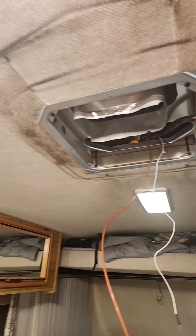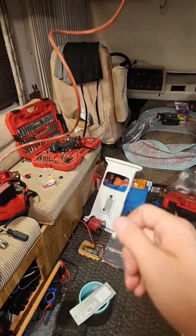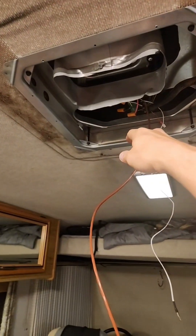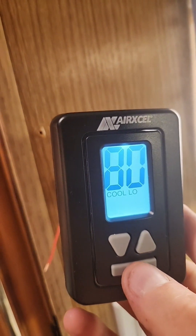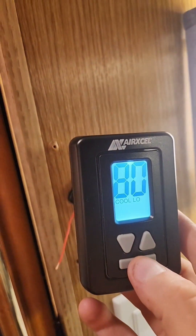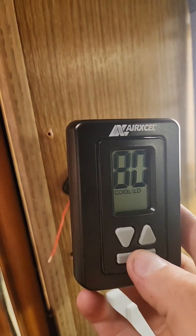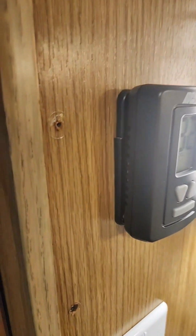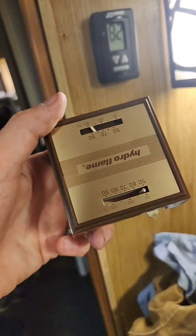I turned it from analog to thermostat. Hell yeah, that's gonna be so much better. We got cool low, let's see if it kicks — yep, there we go. Finished product — out with the old, in with the high tech.